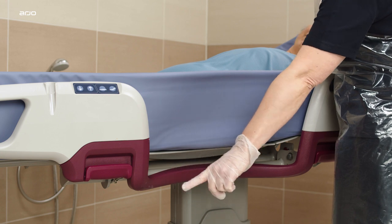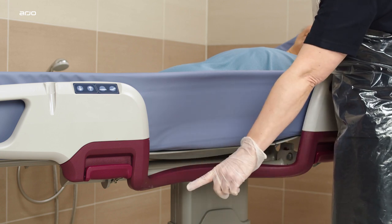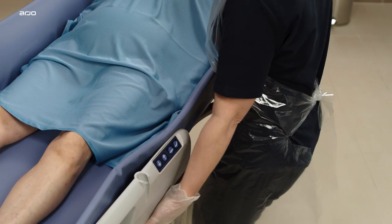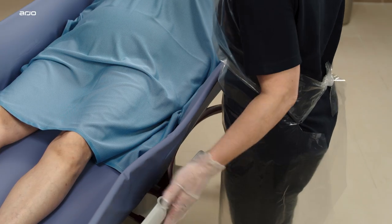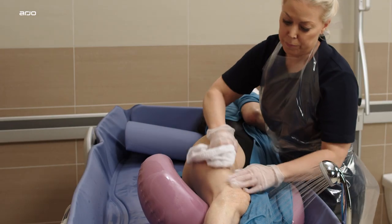The patented ergo access area is located in the middle of each side support. The ergo access areas enable the caregiver to get closer to the resident and maintain a comfortable working posture, thus reducing static physical overload.